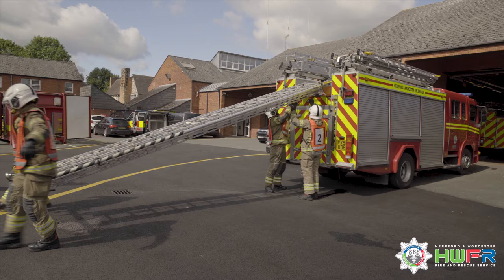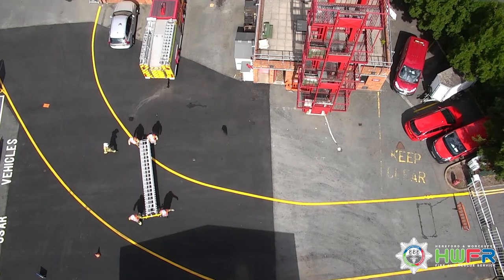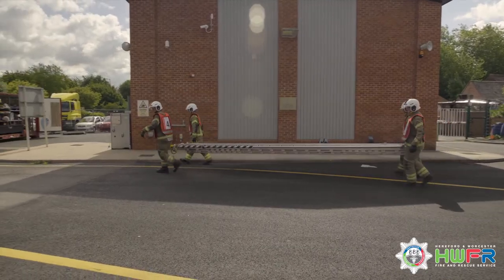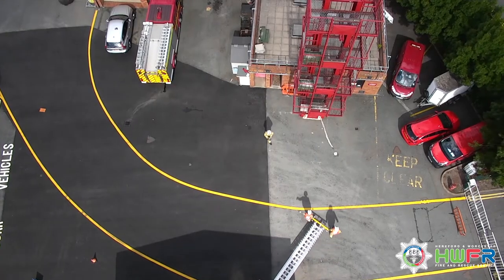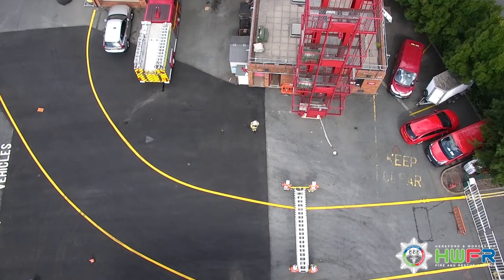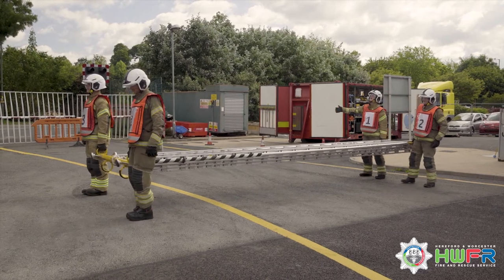1 and 2 lift the head of the ladder away from the appliance. All carry the ladder to the building and position the heel one third of the working height away from the building. Where appropriate, one can direct the ladder into the correct position to achieve the pitch using the commands heel left or right and head left or right.